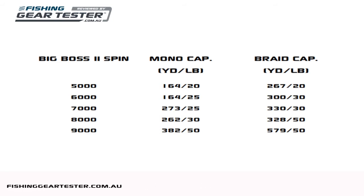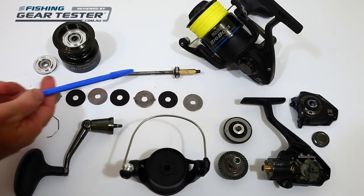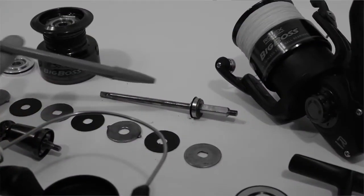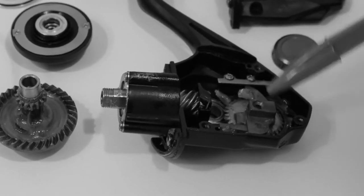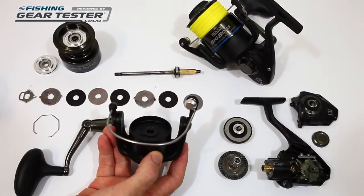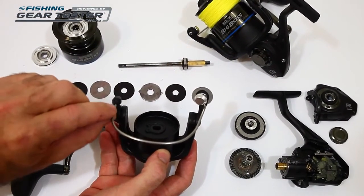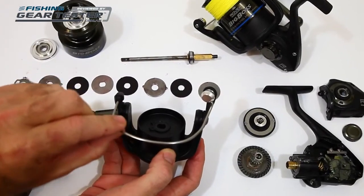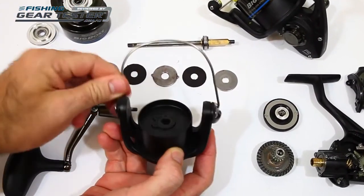The 7, 8 and 9,000 hold plenty of mono or braid. Inside, the Big Boss design includes a stainless steel shaft with a sturdy diameter. The base fixes into the oscillating slide, and the shaft is also supported where it travels through the pinion gear for security and durability. The bale design is a standard setup using a tubular wire. The line roller has a bearing for smooth operation and the bale arm runs on a solid spring and click lever mechanism.